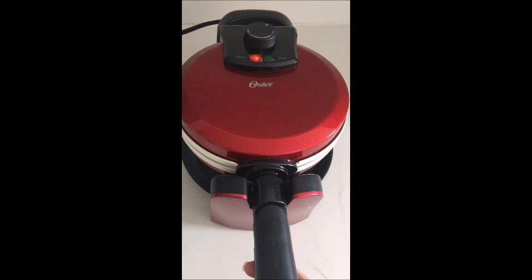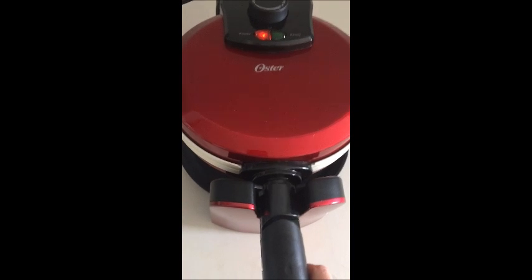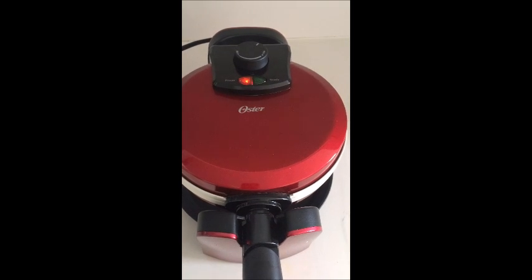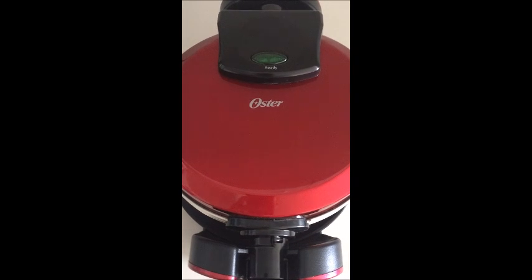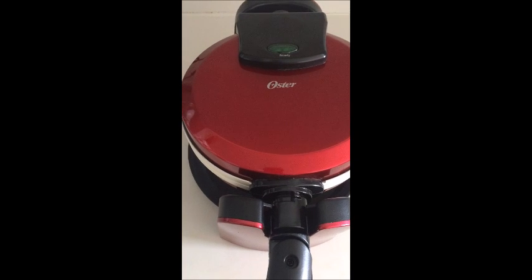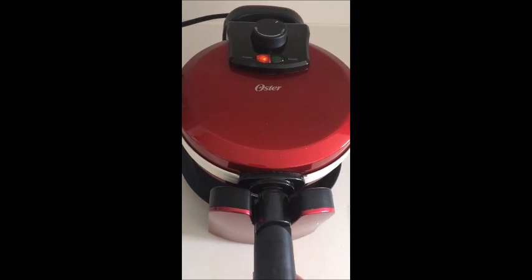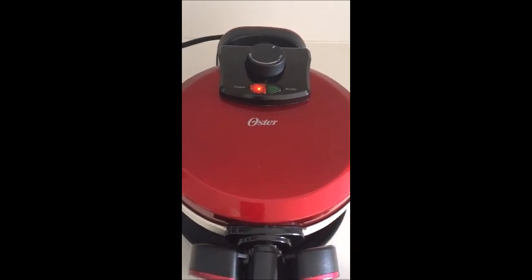I noticed when I shut the machine it didn't close all the way — you really have to push the handle down for it to lock into place, so now the machine is closed. Flipping it over, there is also an indicator light on this side that tells us when the waffles are done. The handbook says it takes about five to eight minutes for waffles to cook. This machine also has a drip tray underneath — it's a circular platter that comes out pretty easily and will help catch any batter that drips over.